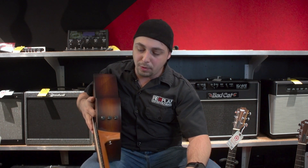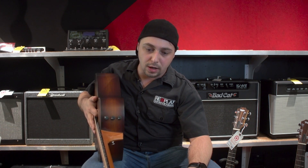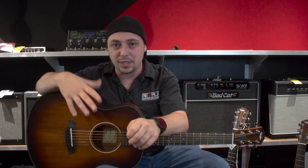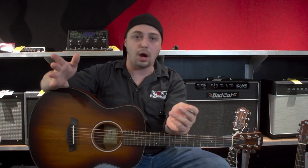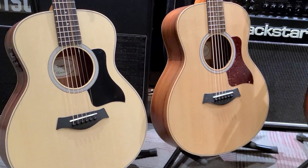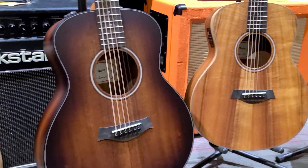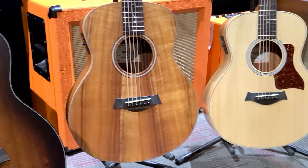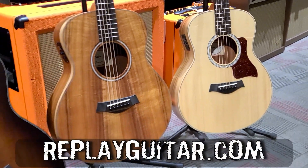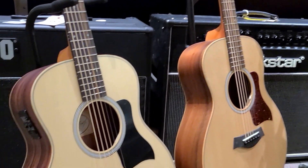Up on the shoulder of the guitar you have electronics representing a volume, a treble, and a bass control, so you get total control of the guitar. These are crafted in Mexico and are pretty affordable — this one's going for $10.99. There are other GS Minis at cheaper price points that you can check out, and we'll do a quick highlight over those so you can see them.